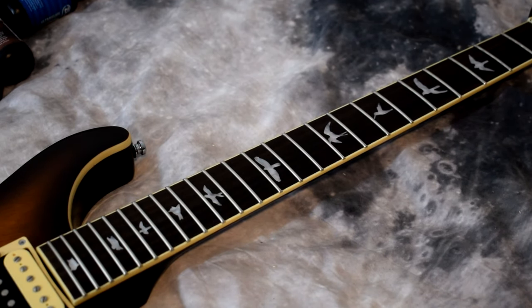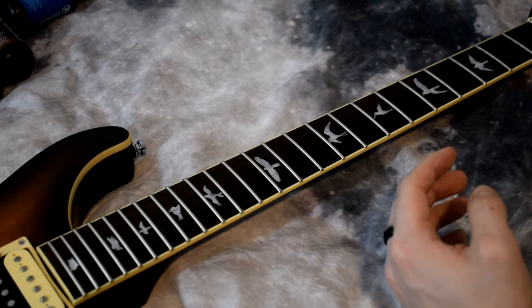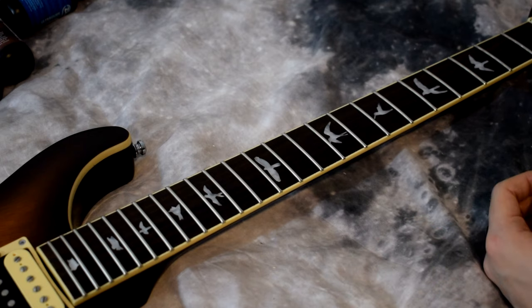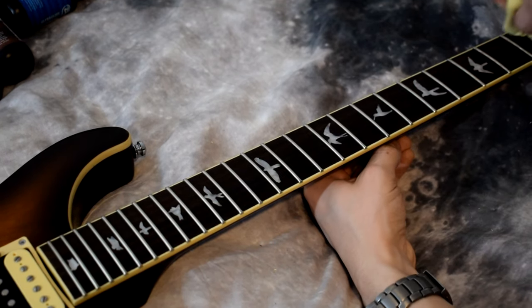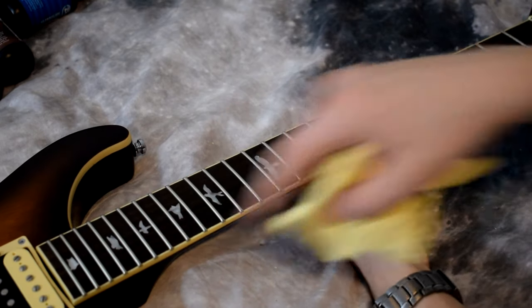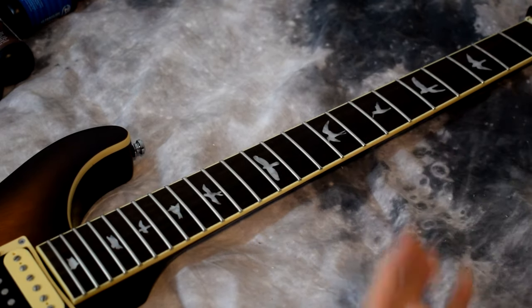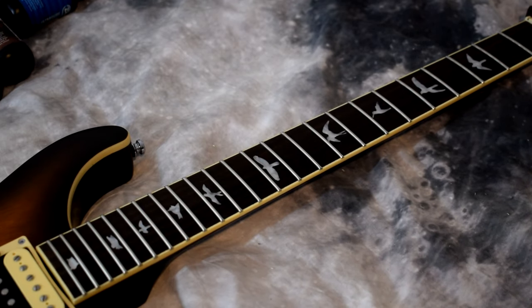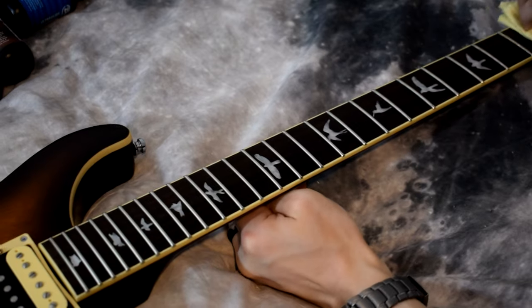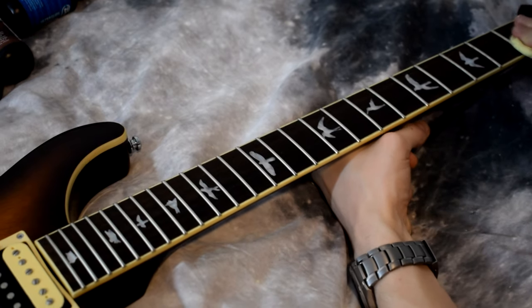Now that you have the oil in the fretboard, use the cloth — clean side — to work it in. The technique doesn't matter all that much, but the way I've always done it: when working the product into the fretboard I go diagonal, and when getting the excess off afterwards I go vertical. Just work it in like this, then get a clean side of the cloth and remove the excess going vertically.